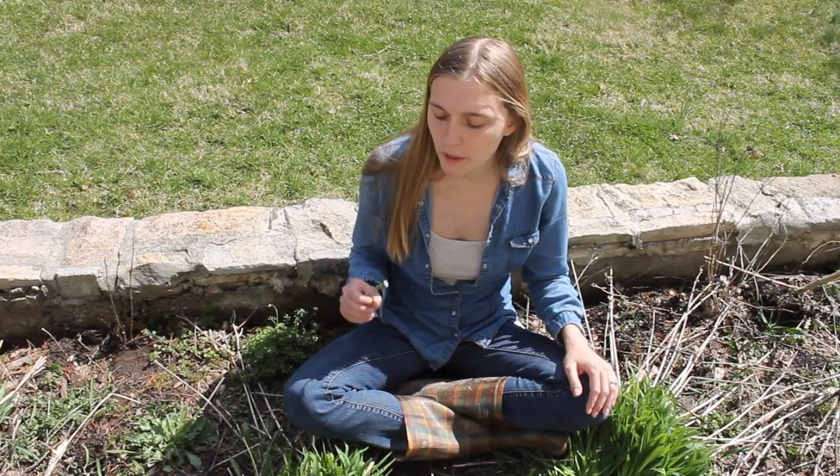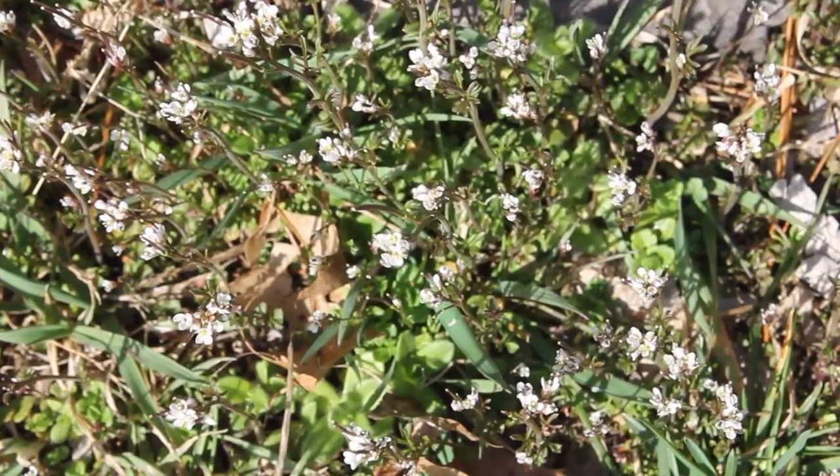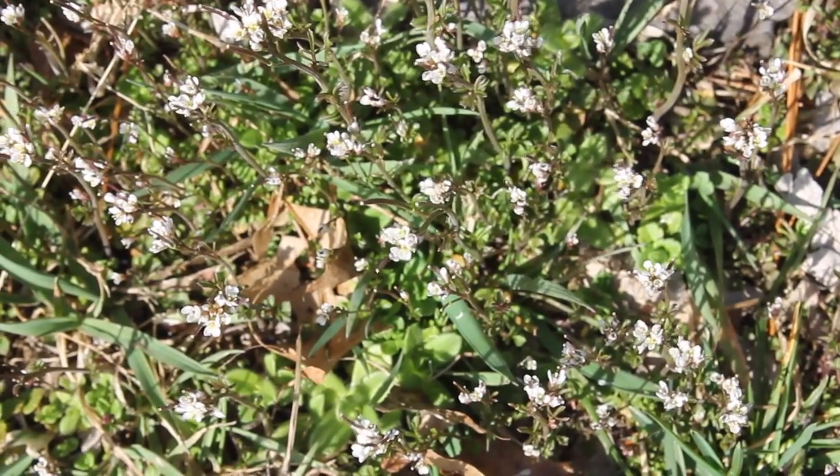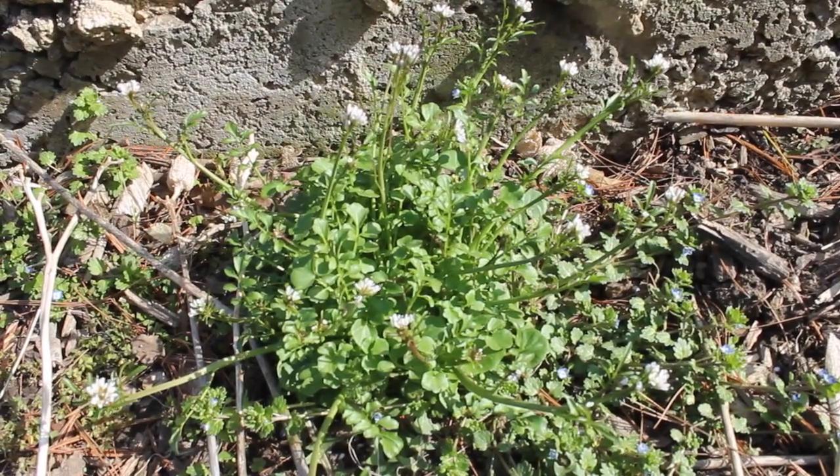We tend to find this plant growing all over the lawn and in the garden beds. It really seems to favor wet, disturbed soils, and you'll find it growing healthier and larger in better soil conditions. For example, when it's on the lawn I can see the flower stalks shooting up, but I can't see any other leaves — I cannot see the basal rosette formation at the base of the plant. However, when it is in the garden, you can see the whole plant and it just looks very healthy.